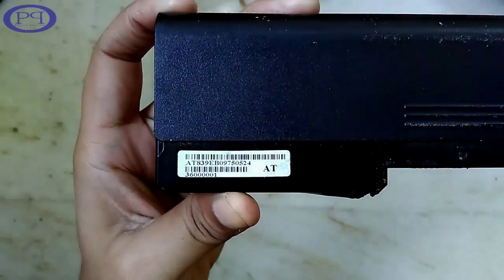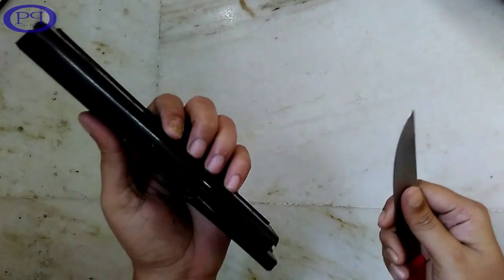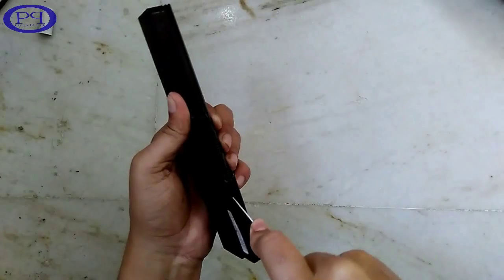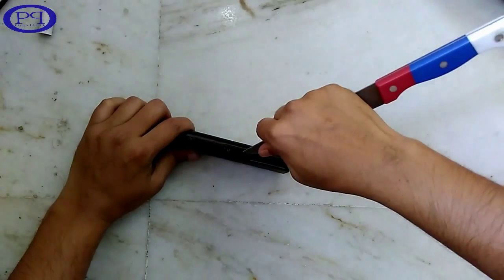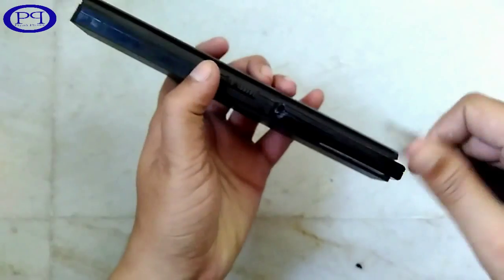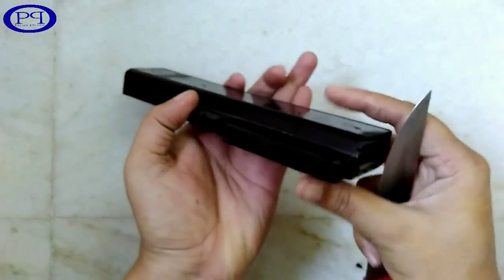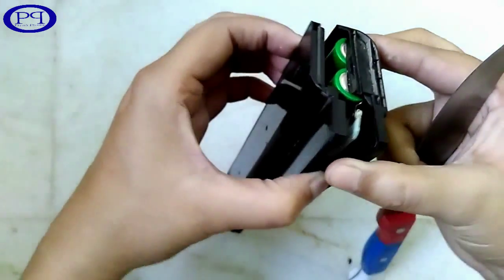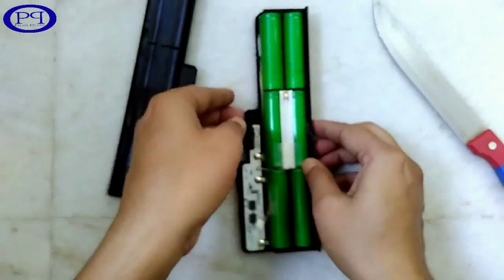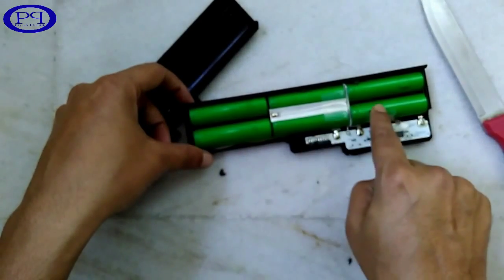Now we will open it up with the help of knives, but be careful — don't cut your hand or damage yourself. It's opening. You can see the battery; it is having six cells inside it, so that's why we call it a six-cell battery.